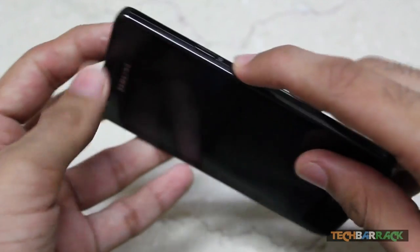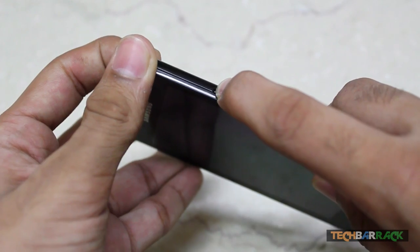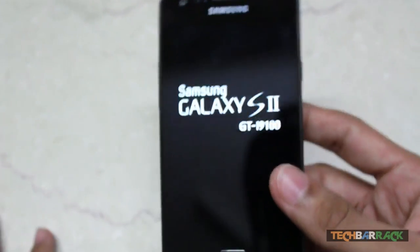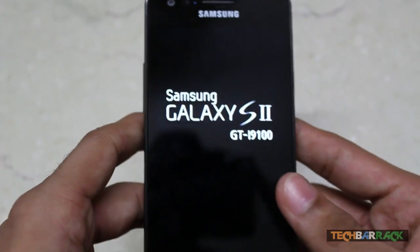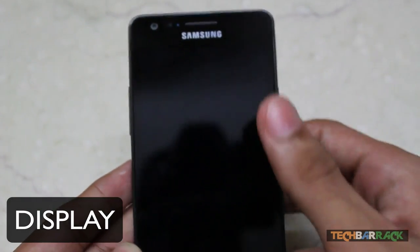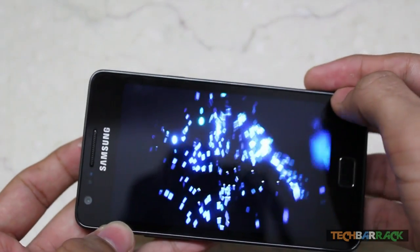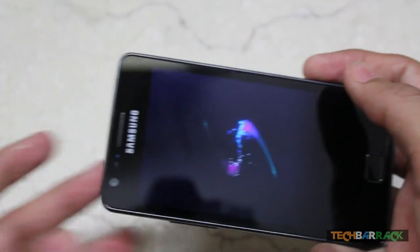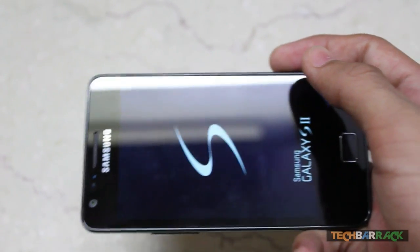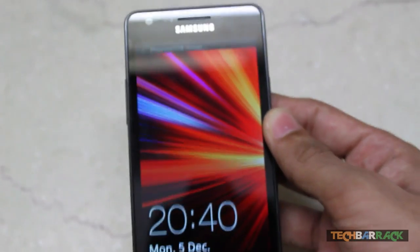Okay, so now booting up the phone. While it boots up, let's talk about the display. It's got a Gorilla Glass 4.3-inch screen with a resolution of 480 by 800 pixels, which means approximately 216 pixels per inch.